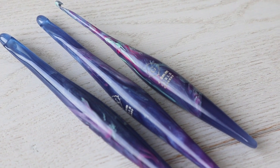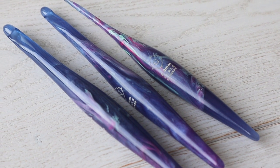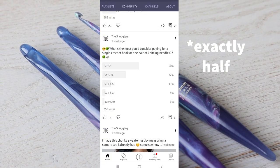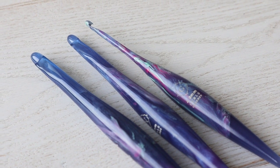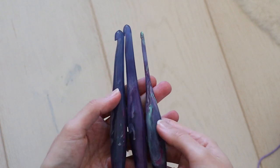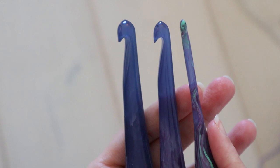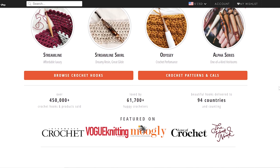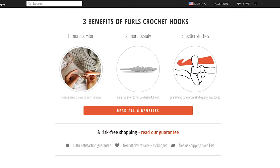I recently put out a poll to see what was the most you'd consider paying for a single crochet hook, and over half of you capped it at $5. So what would convince you to pay four times that for a specialty hook, like these Streamline Swirls from Furls Crochet? Today I'm gonna give a full honest review of these hooks that I bought with my own money. We're gonna evaluate some of the claims from the Furls website, and hopefully paint a realistic picture of whether or not the premium price tag is worth it for you.